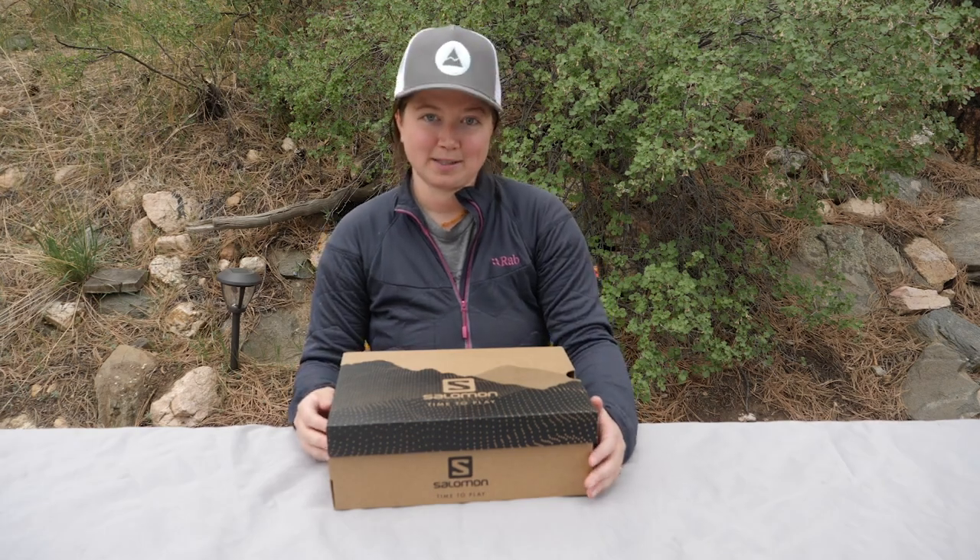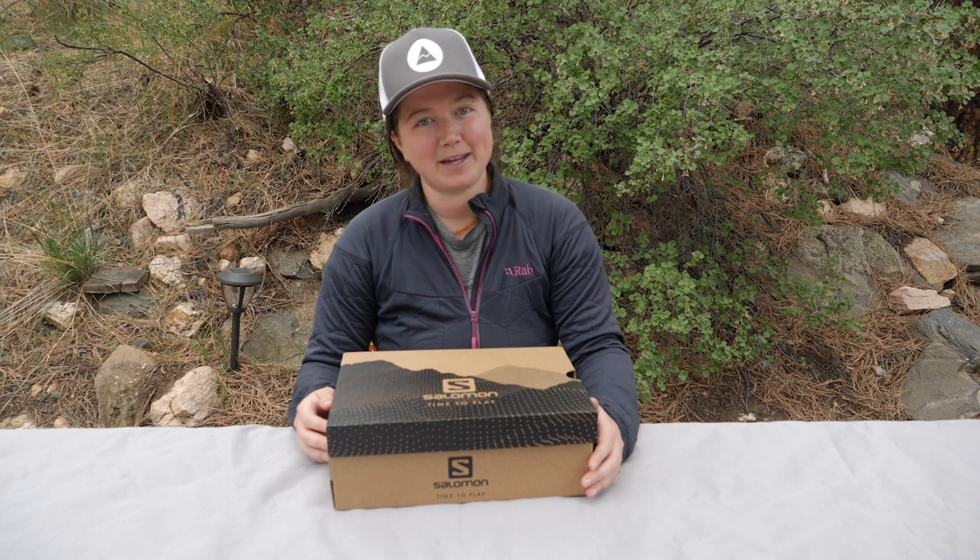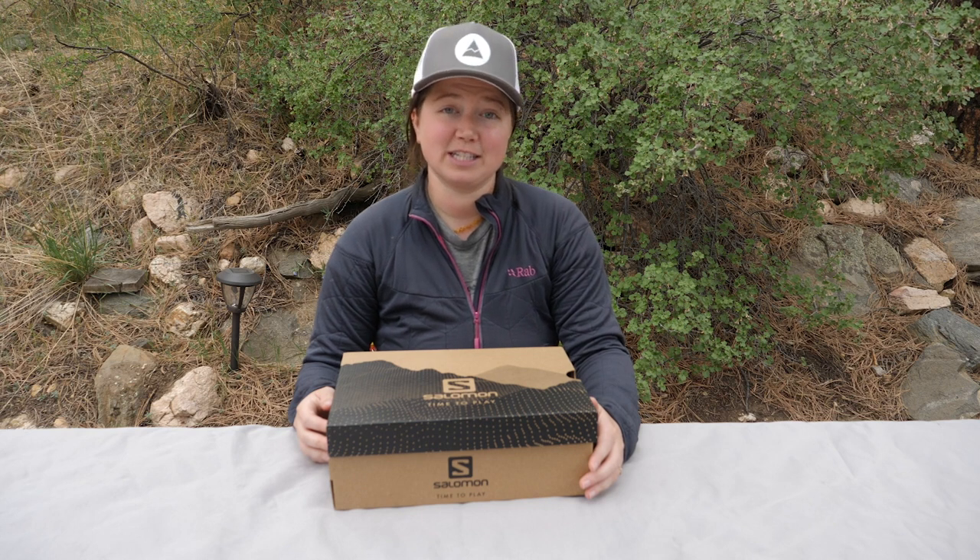If you're new to the channel, my name is Roxy and I'm part of the Adventure Junkies team. We help people like you choose the right gear to get outdoors. If you want to learn more, go ahead and visit the website at www.theadventurejunkies.com.